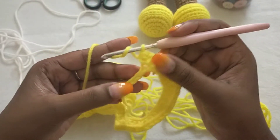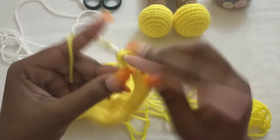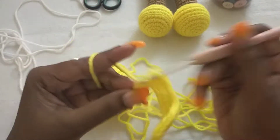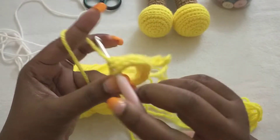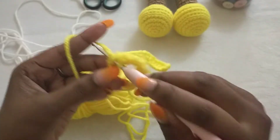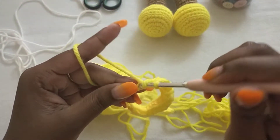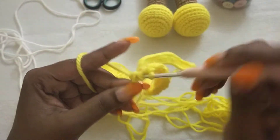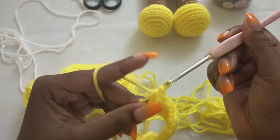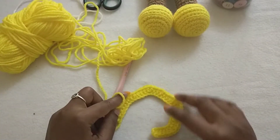The next five stitches we are going to half double crochet across to the last stitch: one, two, three, four, five. This is how your work should be looking like.